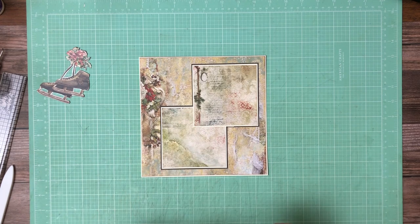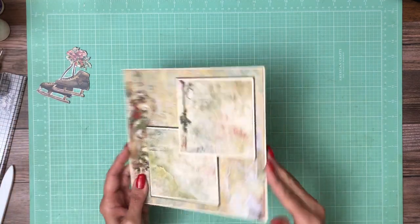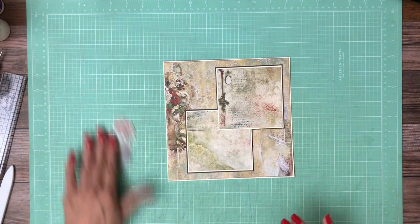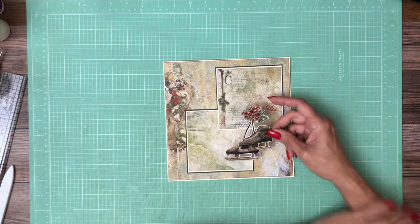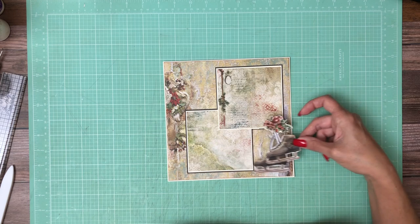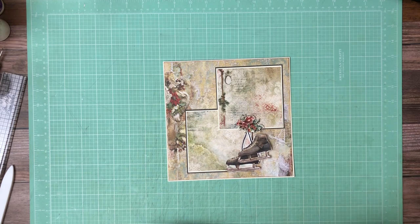That's it for page two and I'm loving this paper — I know you guys are going to love it. I'll be back soon to do the B-side, and also there's something I fussy cut that I think I'm going to use as an embellishment, but I'm first going to finish page three and come back to check it out.